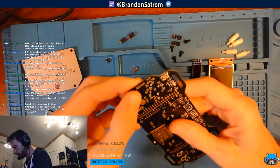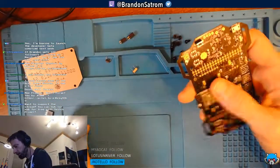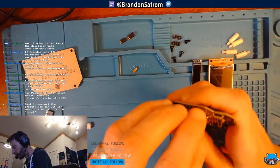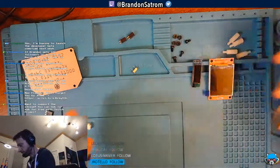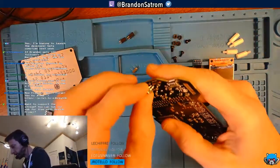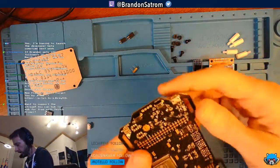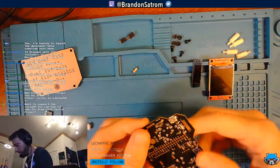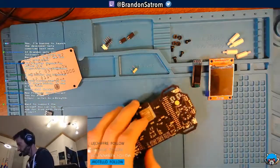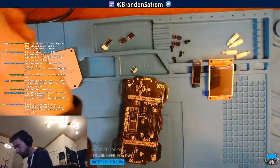You start out with a giant pile of pieces, go through the instructions, and then start putting things together. You get momentum as the pile gets smaller and the creation comes together — assembling a kit is like that too. When you get a badge kit you think there's so much stuff, but now I'm seeing this pile actually get pretty small, which is cool. Three more switches to solder in.